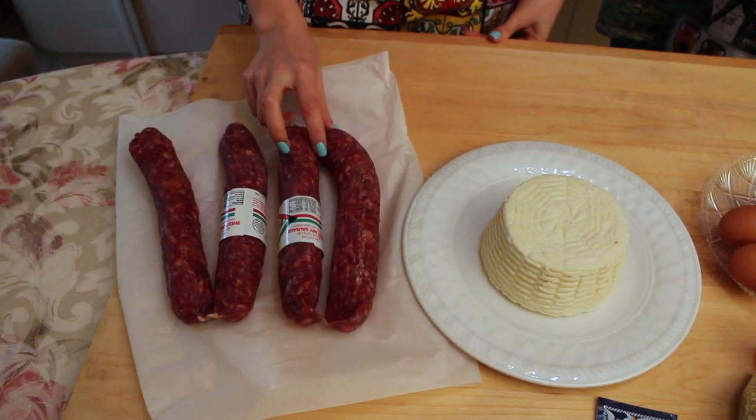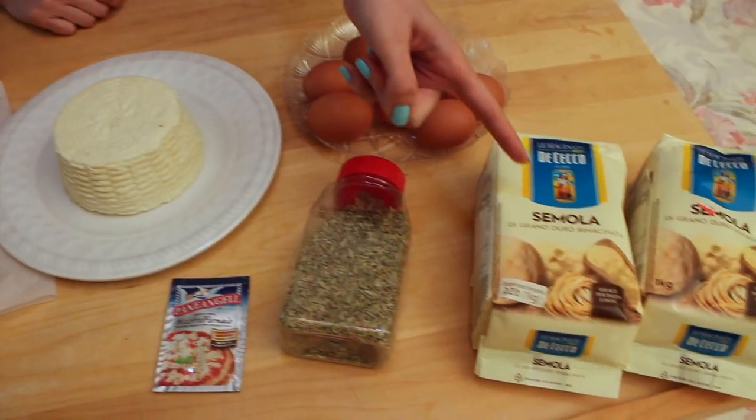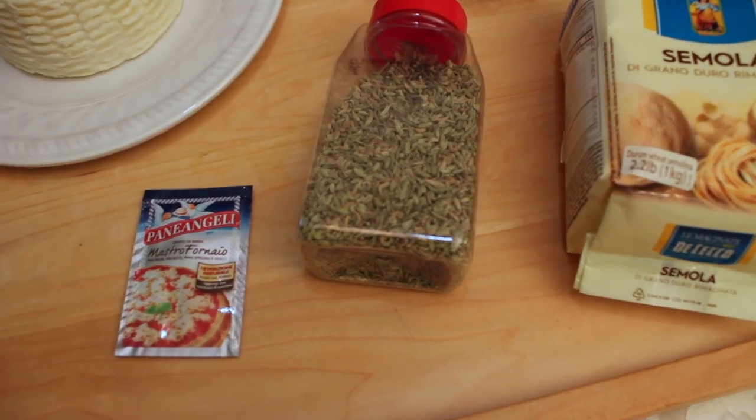For this recipe you're going to need sweet dry sausage, primo sale cheese, hard boiled eggs, grano duro flour, lievito di birra, fennel seeds, salt, and oil. The biggest thing I want to stress is that because this recipe is from Italy and measured in grams, you should definitely invest in a kitchen scale. It's 100% more accurate than trying to convert grams to cups — otherwise you end up with a mess.